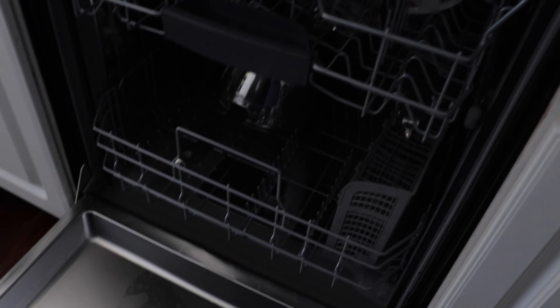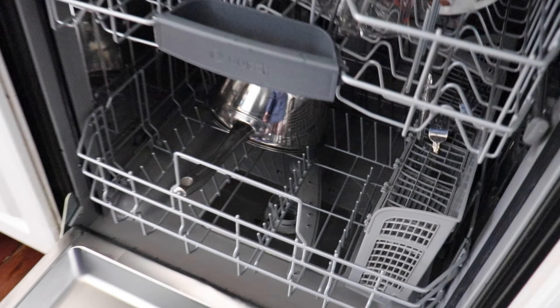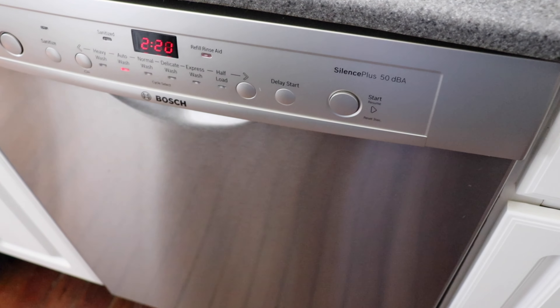So anyway, we like this dishwasher. It's relatively quiet — you can still hear it, the water running. I'll show you that here in a sec.